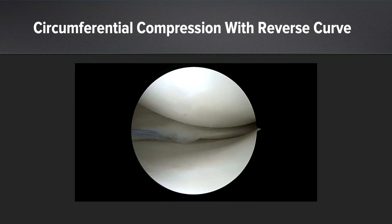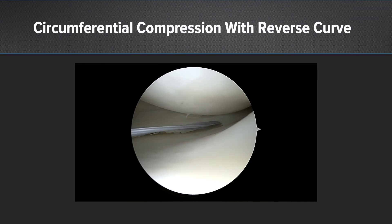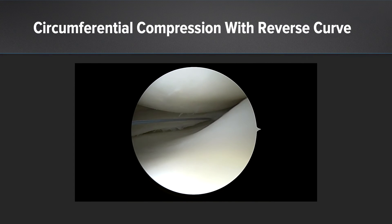For this tear, which extends all the way to the roots, we'll add a third repair device, staying on the inferior aspect of the meniscus. You can see really nice tensioning with the fiber stitch, and we get a nice anatomic construct with great circumferential compression around the entire meniscus.